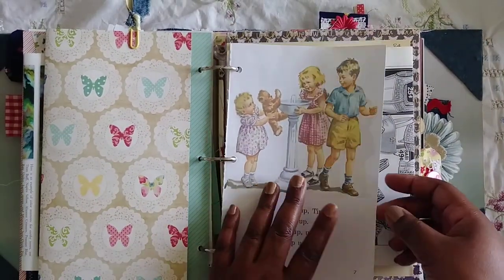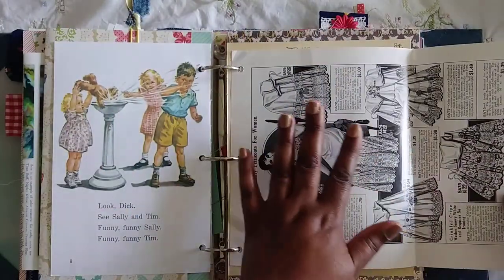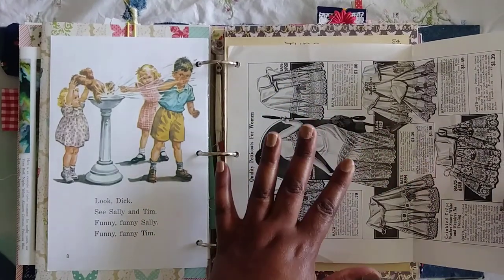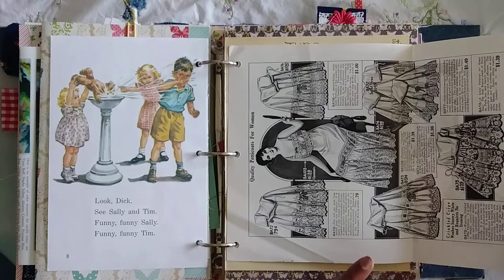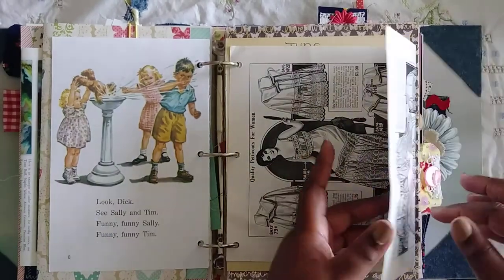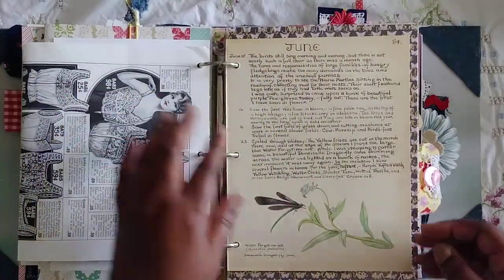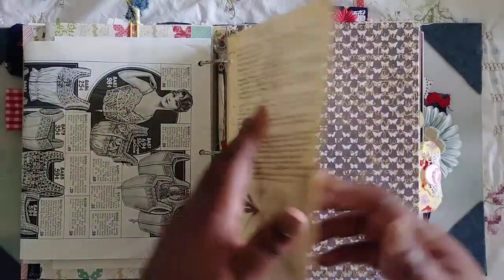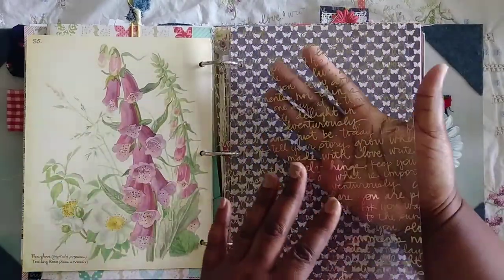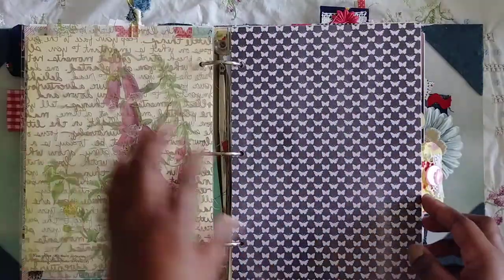This is a Dick and Jane book page I got in happy mail. I've been hoarding these because I'm not sure what year they are — I really want to scan and print them but I'm not sure of the date, so I decided to put one of them in here. I think they're really cool. This is Edith Holden — I used June because it's my birth month. It's a transparency with a bunch of words on there.